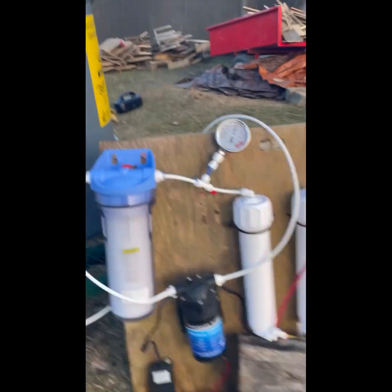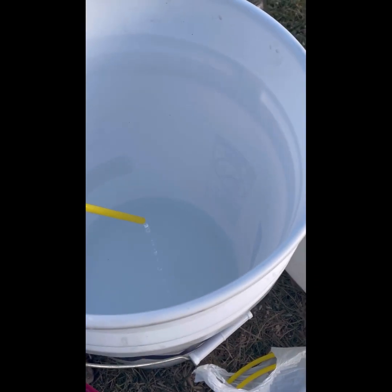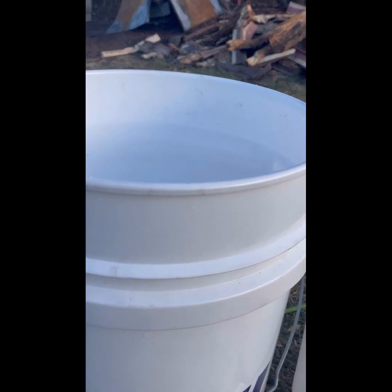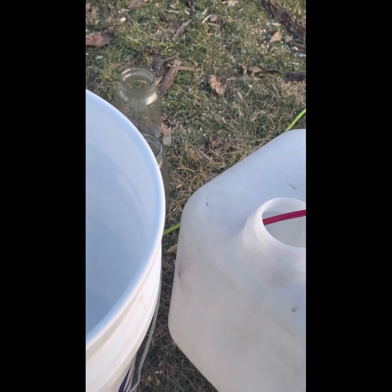Back to the RO system — you can see I'm running at just over 100 PSI. You can see here is the bad stuff, the wastewater, and then here is the concentrated sap. So I have it running at about a 2 to 1 ratio.